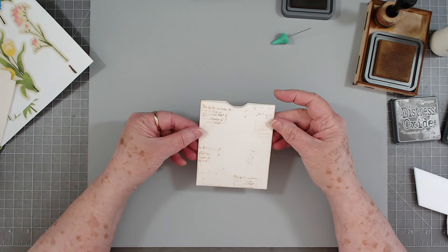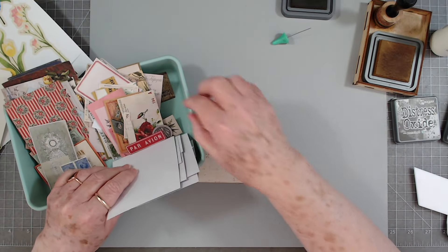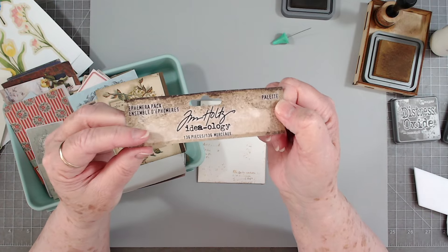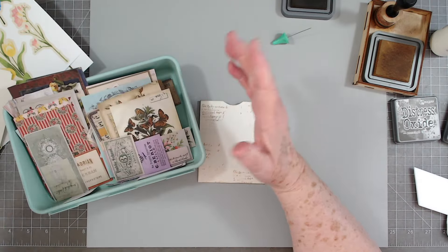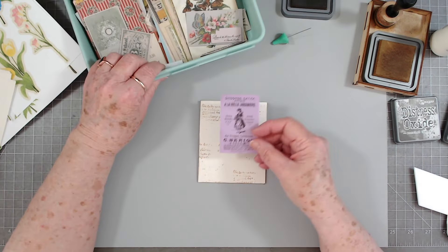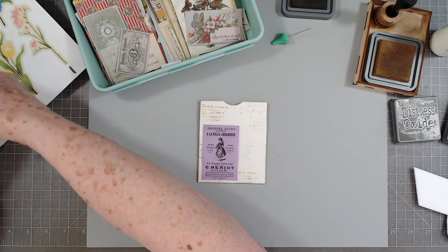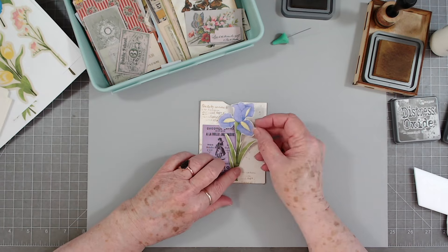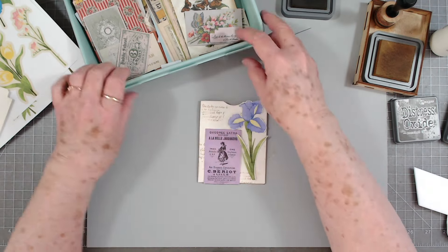Now we shall embellish. What I pulled out is from Tim Holtz and it's called Palette — the Palette ephemera pack. I think it's absolutely gorgeous; it's got so many pretties in it. Let's see what flower I'm going to put on first. I think I'm going to put this one on — I like that — let's use that purple piece.